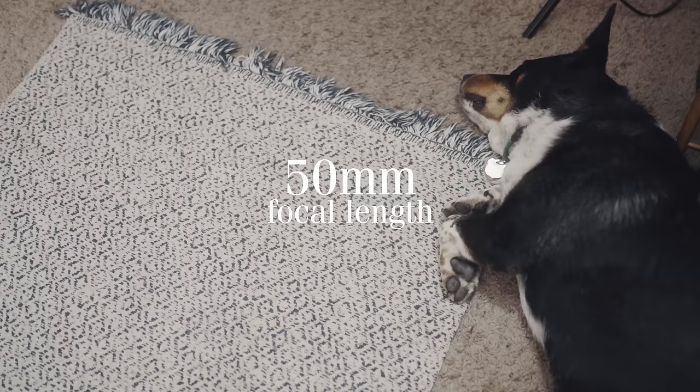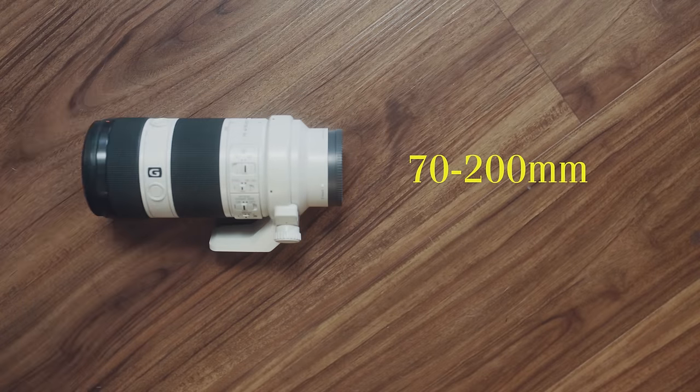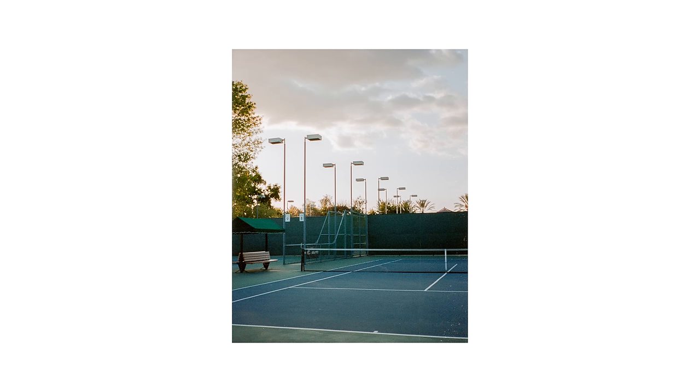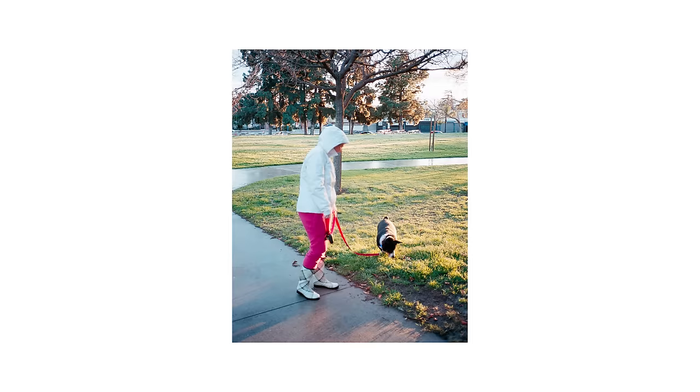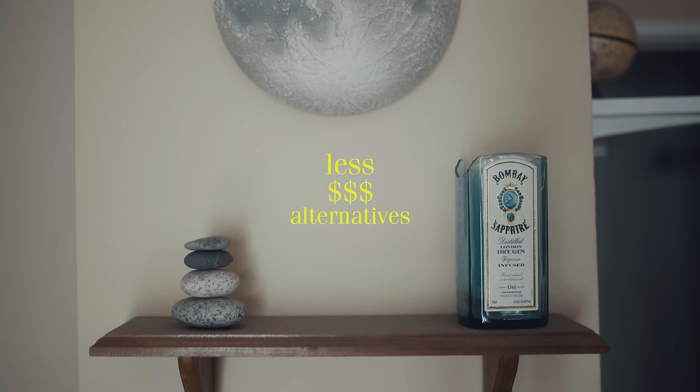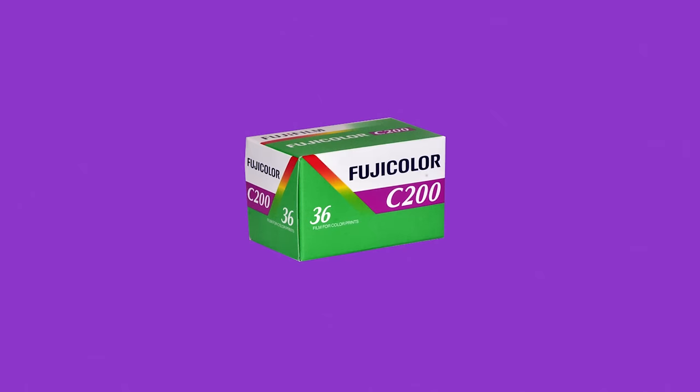50mm is what's called a focal length. The bigger the number, the more zoomed in the lens is. Conversely, the lower the number, the more wide the field of view is. Ok, you have your camera and your lens, but what about film? A good film to start out with is my personal favorite, Portra 400, because it has good range and produces great results, especially with skin tones. Portra 400 isn't cheap though, so some less expensive alternatives are Kodak Color Plus and Fuji C200.